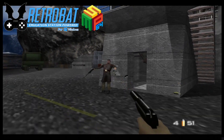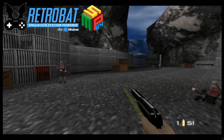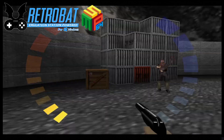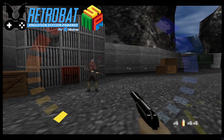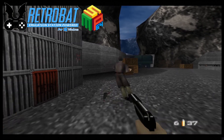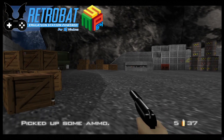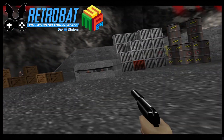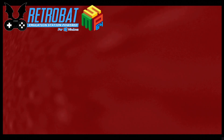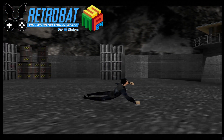For today's RetroBat setup guide we are checking out Simple64, the N64 emulator for RetroBat. I actually covered this a little while back as a standalone setup guide and it's nice to know that RetroBat have now incorporated this emulator, so RetroBat users can take advantage of it. It's truly a great emulator and if you're interested in N64, check this one out.